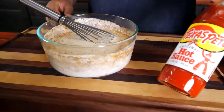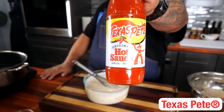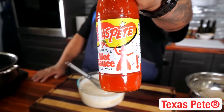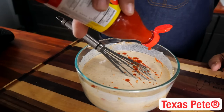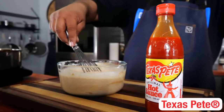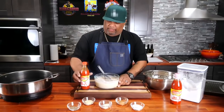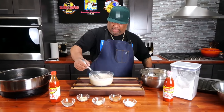Once we get this together, you know what time it is — it's Texas Pete time! Texas Pete is the perfect balance of bold flavors and heat. The Texas Pete brand has a long-standing positive relationship with the community and chefs like myself. Texas Pete is the perfect hot sauce to have on hand for any recipe to spice things up. So we got it all mixed up with our hot sauce in here.